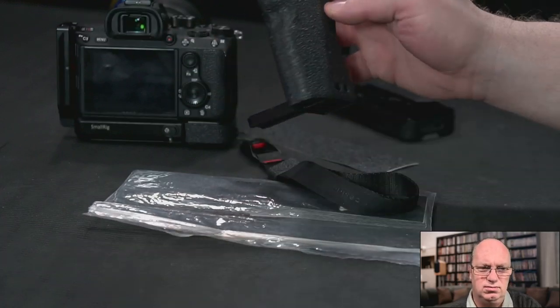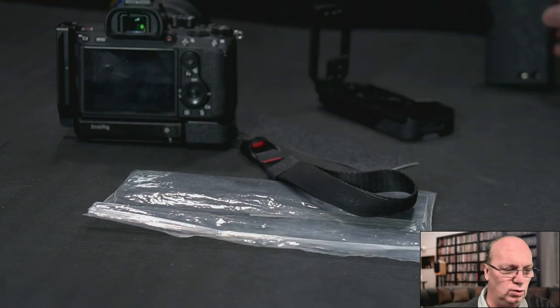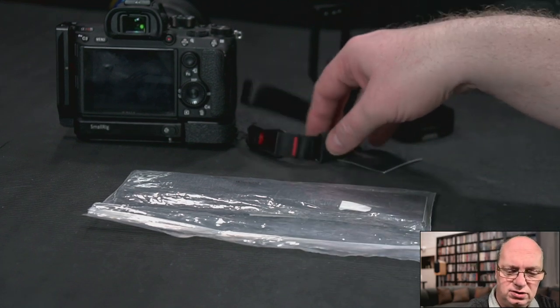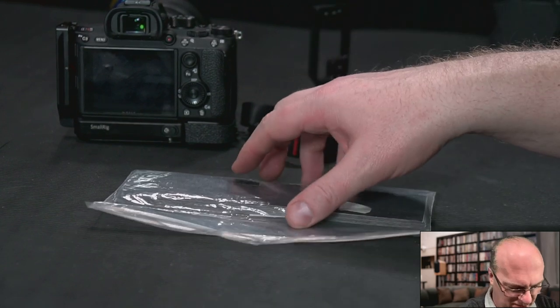Sometimes it doesn't look perfect, but with some little bit of skill it's quite easy to apply, especially on L brackets and cages. I have it on all my cages — I can't show all of them because I'm using them. So this should be enough, but I can strongly advise this material. It's quite cheap.